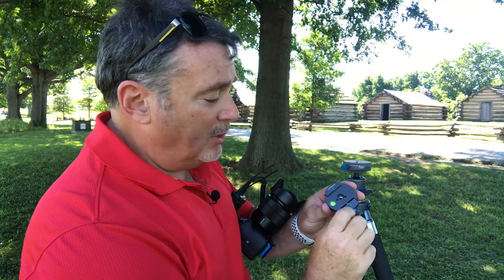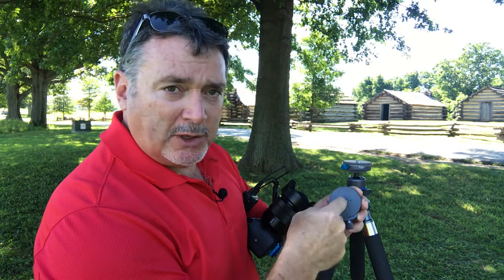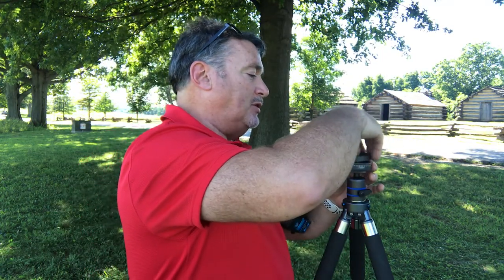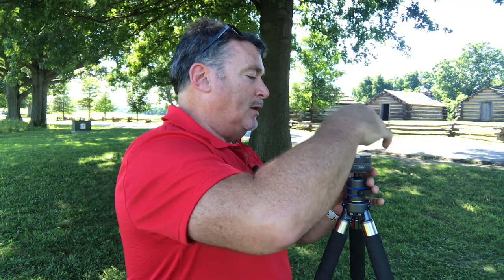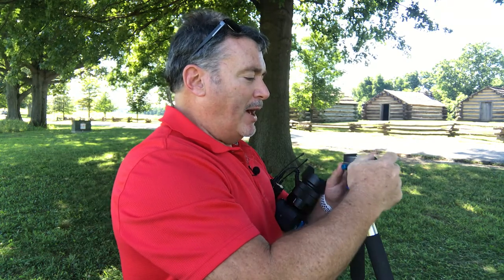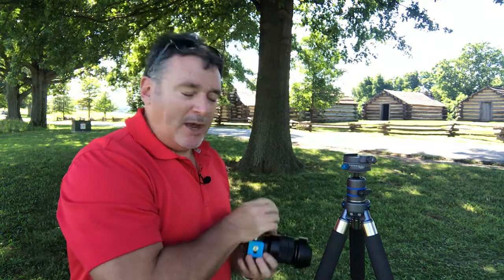It's got a precision ball level on the top and underneath. It has the same receptacle — quarter inch — and take that one out and you've got three-eighths inch. So I'm going to put this on top. And if I just tighten the bottom one down, then this one doesn't move anymore.